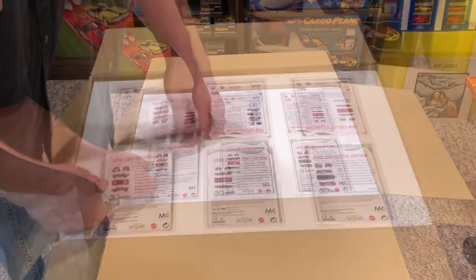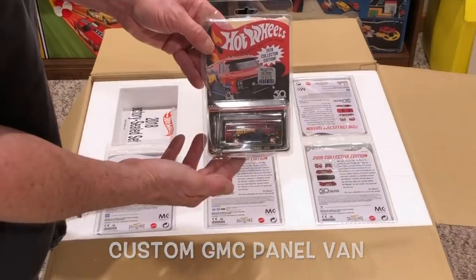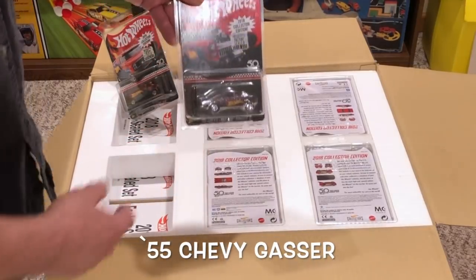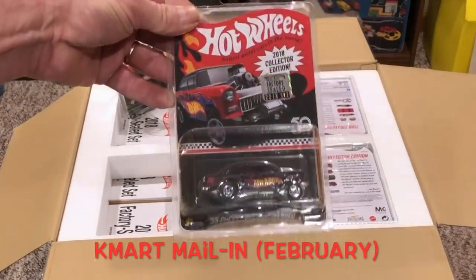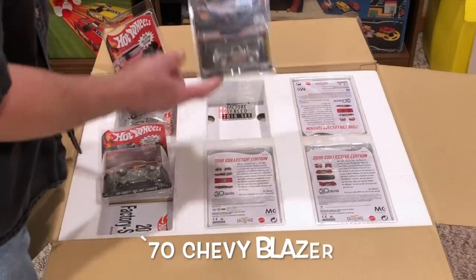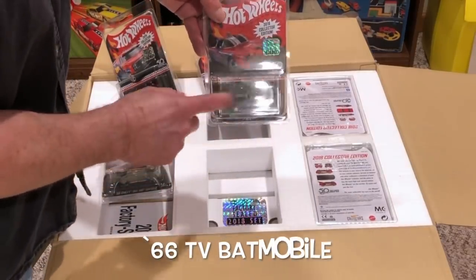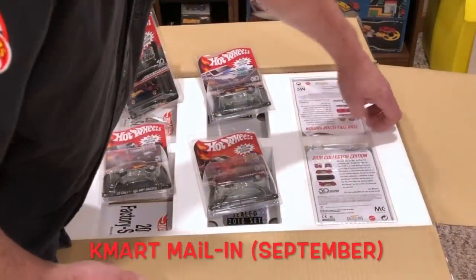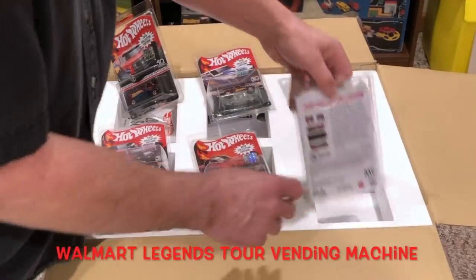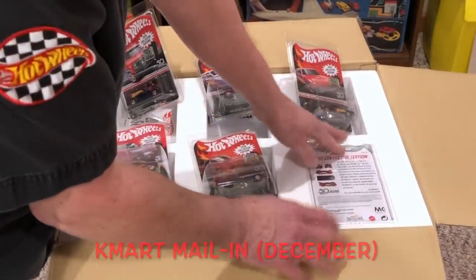And here they are. There is the custom GMC Panel Van, the 55 Chevy Bel Air gasser, the Blazer right there. The 70 Chevy Blazer in Zamac right there. The Batmobile — look at that, that's pretty cool. The 69 Chevelle SS 396, and a Volkswagen drag truck. Right there you have all of the mail-in cars.